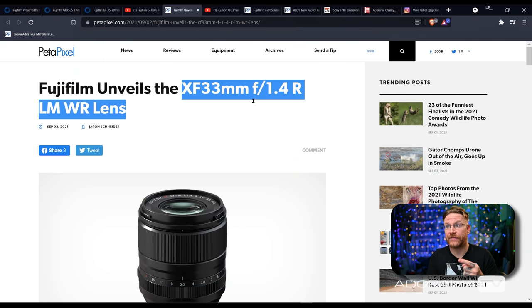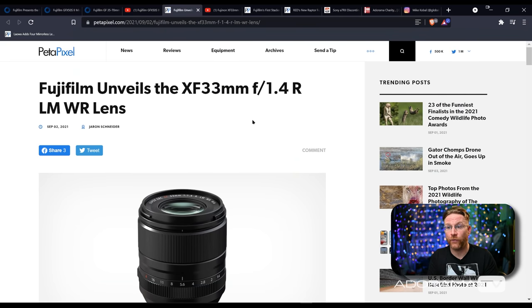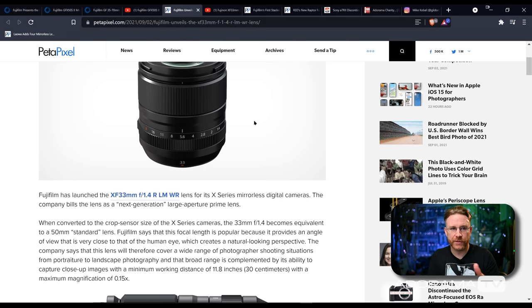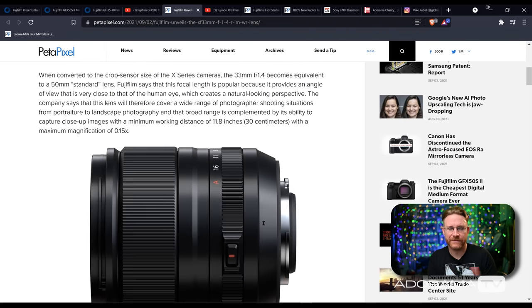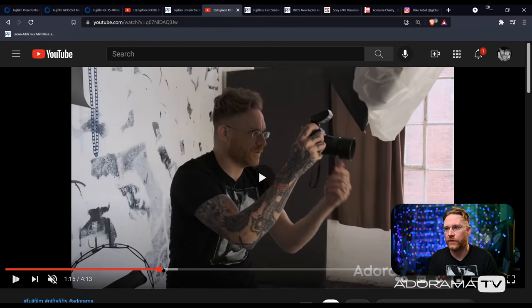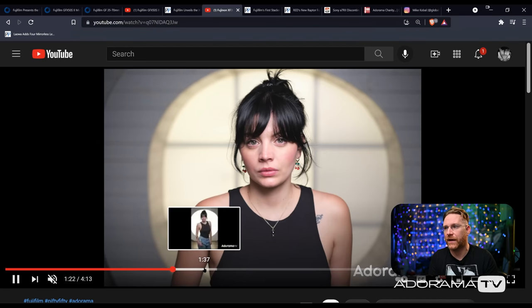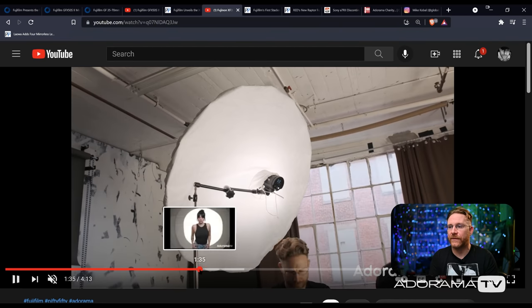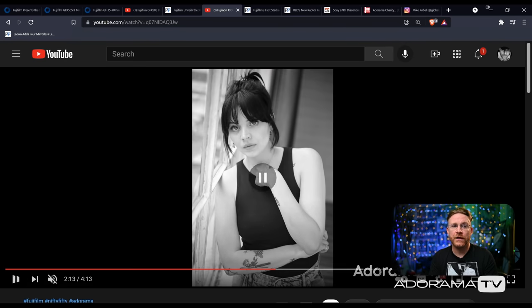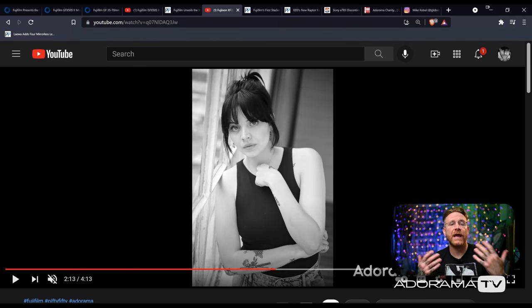Fujifilm also released the XF 33mm f/1.4 that I got to take a crack at. This is basically like a really nice 50 millimeter if you think about it — the equivalency of 33mm on APS-C for the X mount is around 49.5mm. So it's a nifty 50 as I kept calling it. You can check out my video where I talk about what's going on with it — I got out with a great model, Gabrielle, and you get to see all the shots, including some black and white where you can check out the tones and the bokeh, since it is an f/1.4.